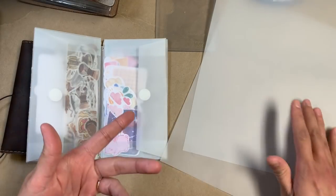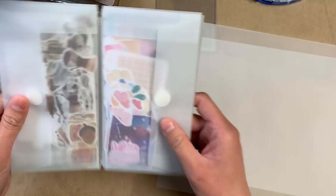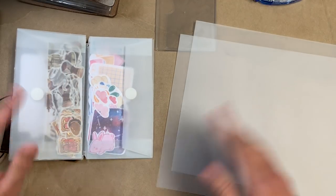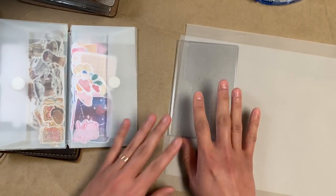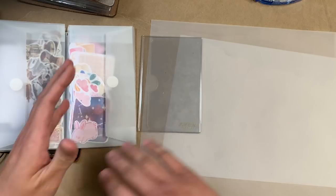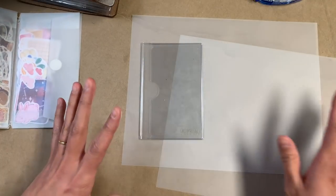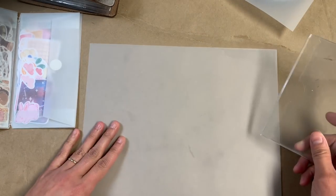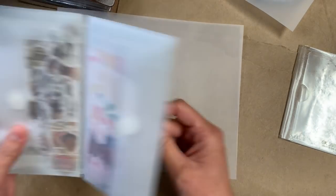I have two sheets of vellum — just the 8.5 by 11 standard sheet size. When I made the personal size it took two sheets to make that one, I believe. I'm kind of flying by the seat of my pants here. So I think I'm just gonna tell you what I'm about to do and then cut to the finished part of that, just to save time. The first thing I'm gonna do is fold the paper in half.